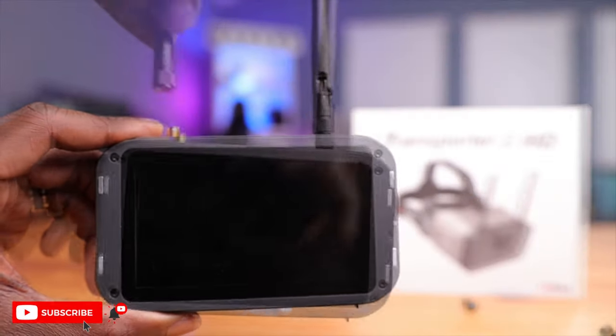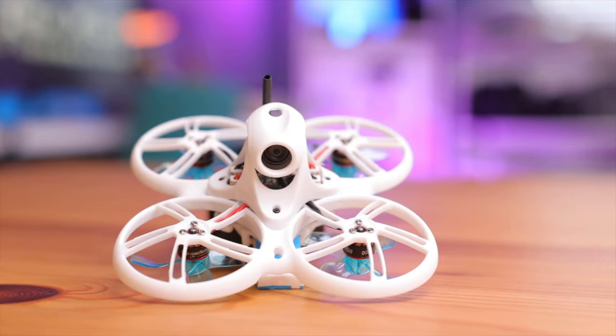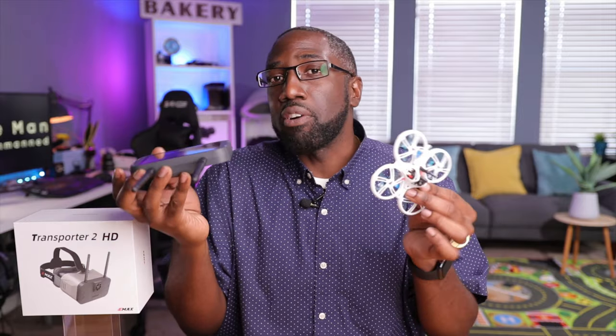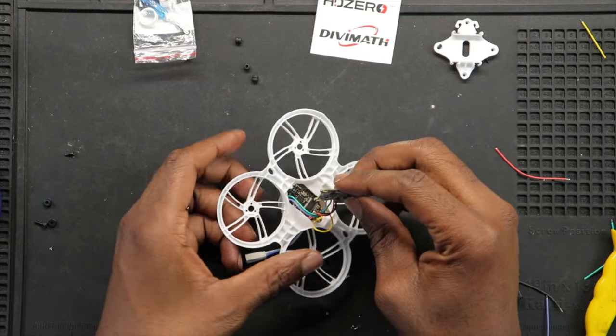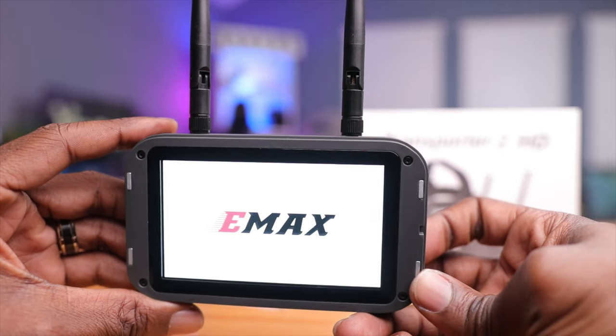I have a few drones here to test with: a Hawk Apex 5-inch and my Tiny Hawk 3 HDZero, which is a custom build. I think eventually Emax is going to make a Tiny Hawk 3 HDZero RTF kit — the writing is on the wall. These goggles would be perfect for such a kit. I've done a full build video on this drone which I'll link above and below. Let's power this thing on.